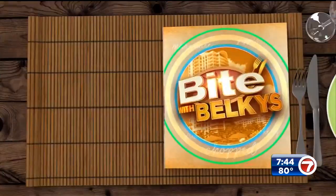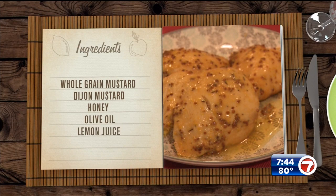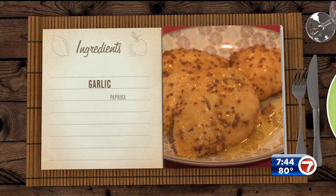For this one you're gonna need whole grain mustard, Dijon mustard, some honey, some olive oil, lemon juice, garlic, paprika, dried thyme, your chicken, and salt and pepper.